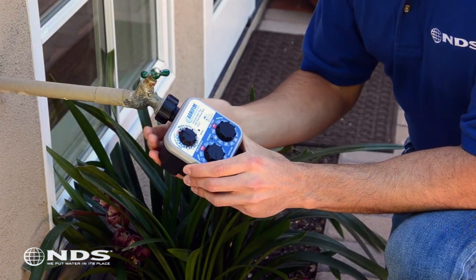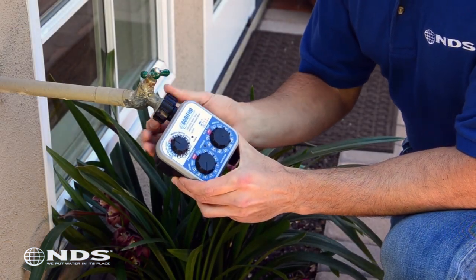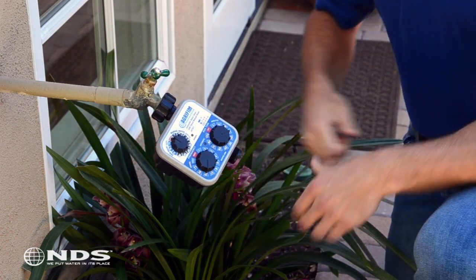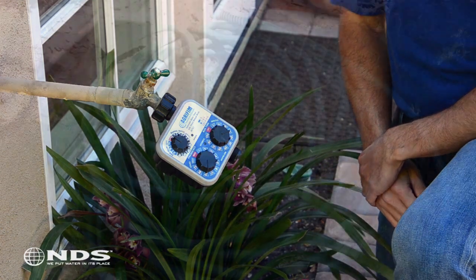To install the timer, place the timer up to the hose bib. Hold the body of the timer face up and screw onto the hose bib by hand tightening the nut. Do not use a wrench or any tool as it might break the nut.